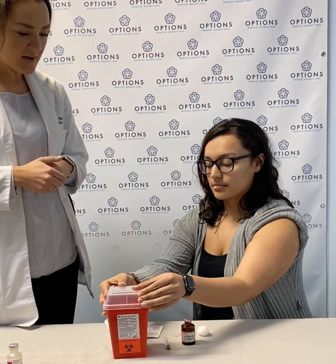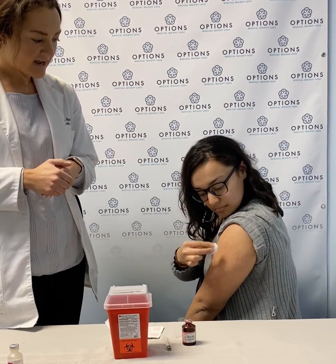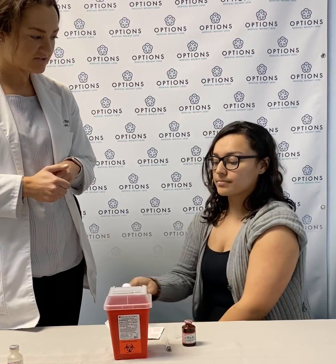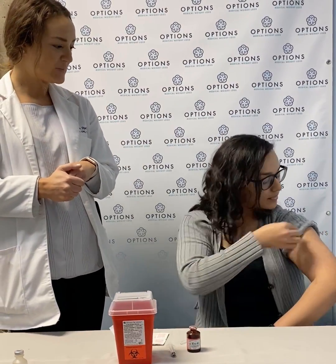There is a cotton swab here as well to get any sort of liquid or drainage that might come out after. But it looks like she is just great — she doesn't have anything. So that is our self-injection of the lipotropic.